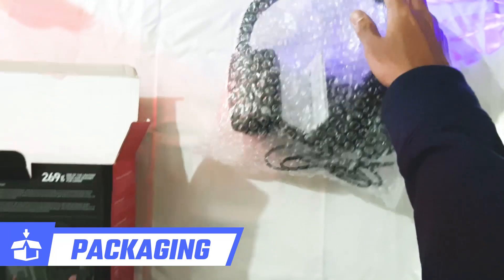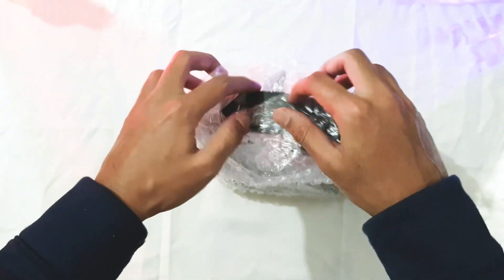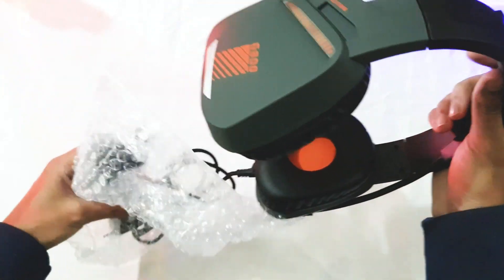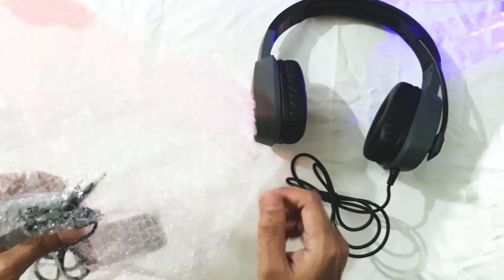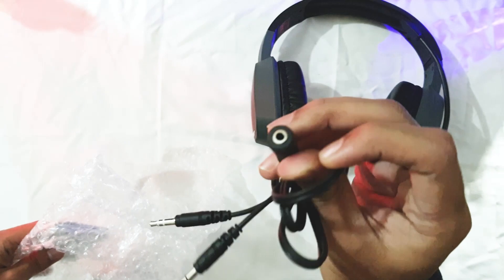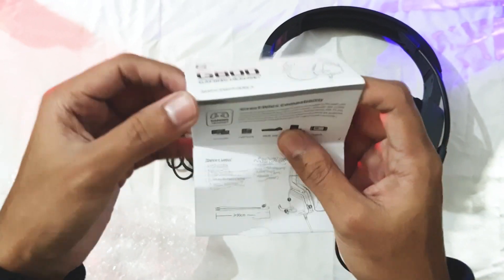In the box you'll get the headphone with a 3.5mm jack and an adapter to connect it to PC. The 3.5mm jack cable is almost 105 centimeters long and the adapter is around 85 centimeters long, which is a nice addition. Also some paperwork as usual.